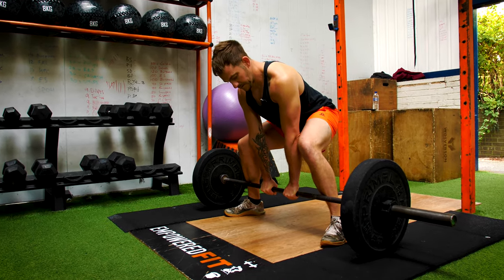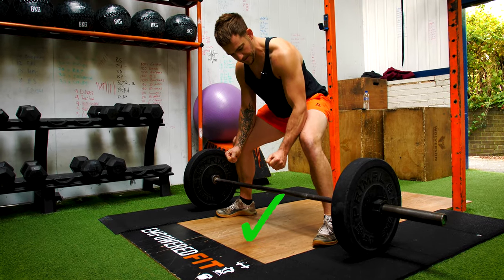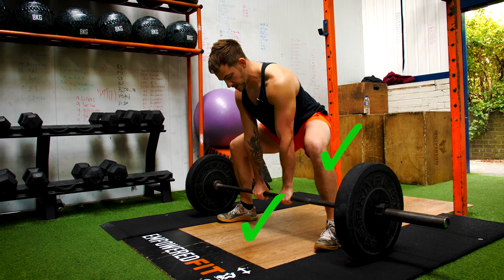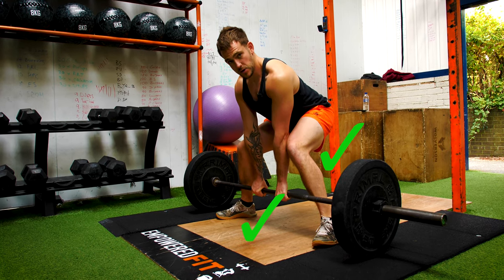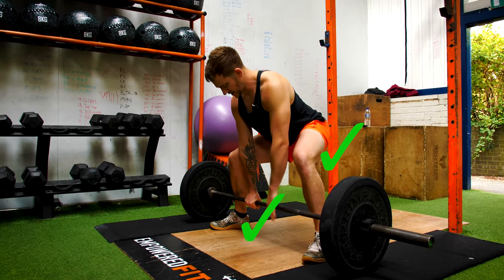From the floor, think about your feet gripping — you want a nice stable platform. Think about knees out, not knees in. We don't want them caving in; your glutes are going to do that for you.